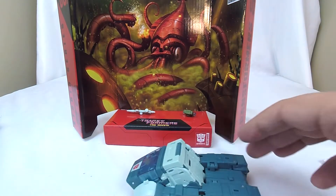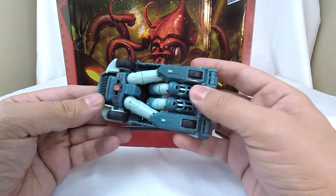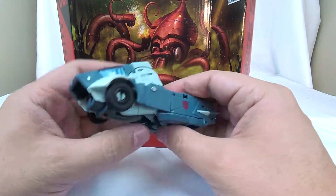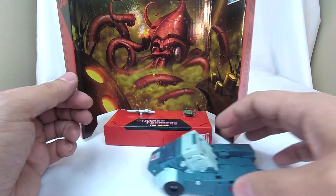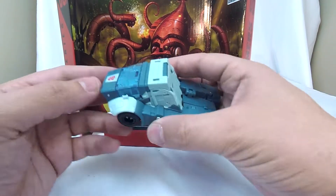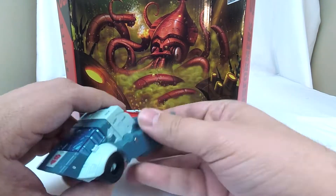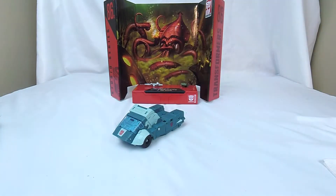He does what he needs to do — he rolls nicely. I was worried about some clearance from his elbow pads underneath, but as long as you make sure that everything's pushed up securely, he rolls really freely and nicely. I love the silver paint behind the windshield up here; I think that looks really great. Kup is just all around a nice little deluxe, and we can compare him to other Kups.